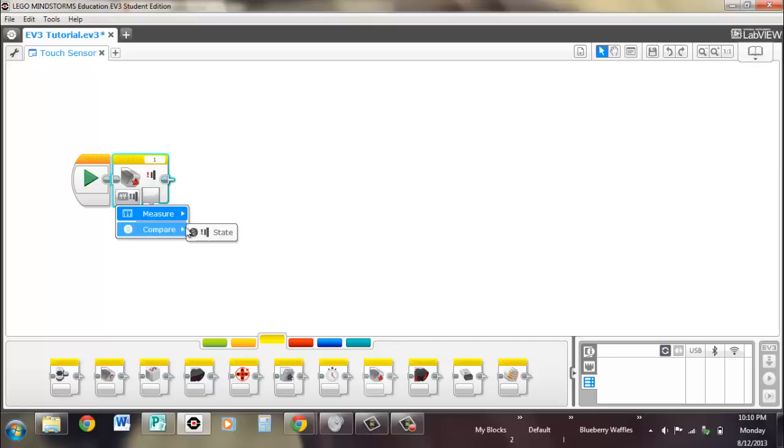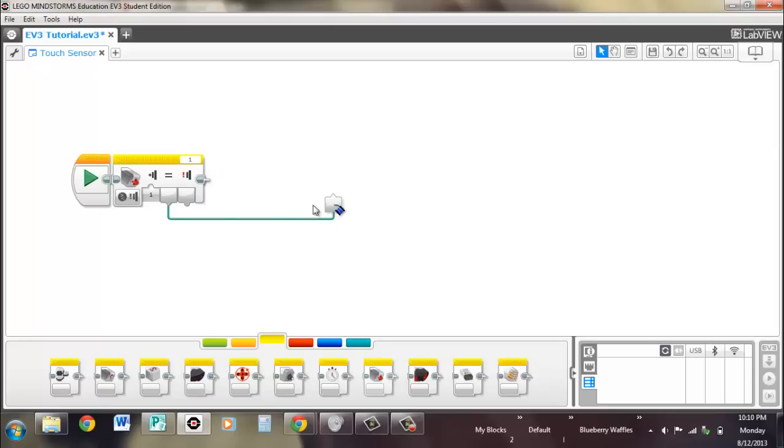The other mode is the compare. You input whatever state you're looking for — released, pressed, or bumped — and it tells you whether it's true or not. The green ones are logic outputs, and it also has a numeric value for what the state is currently.